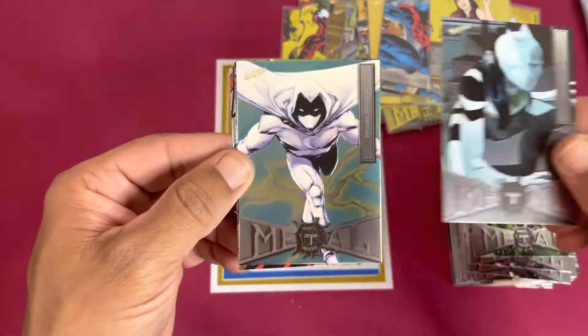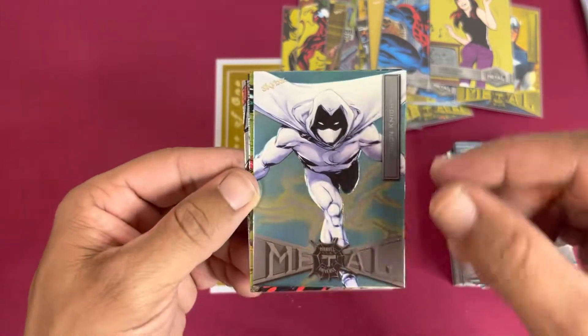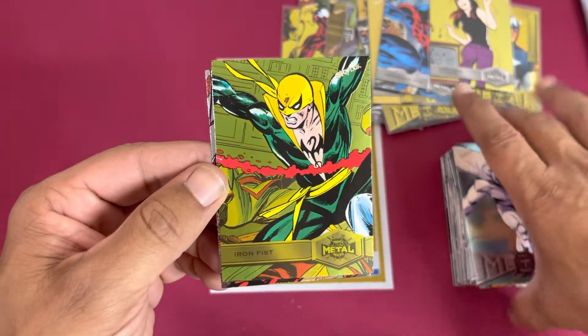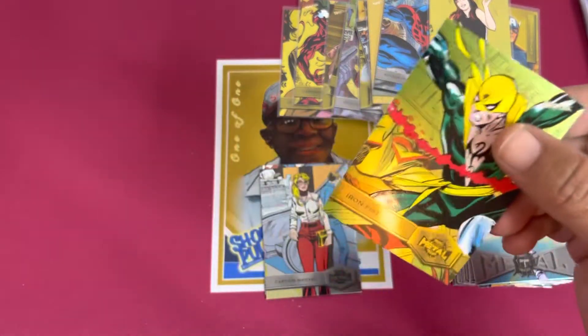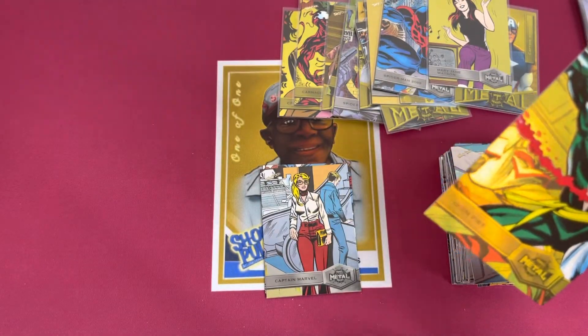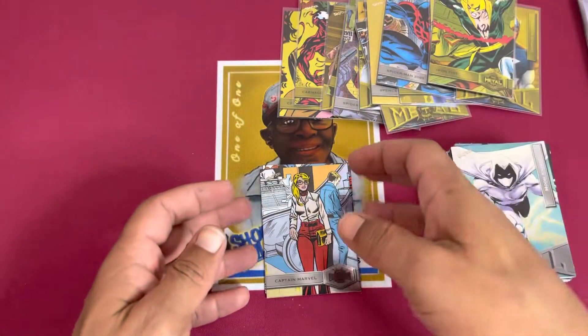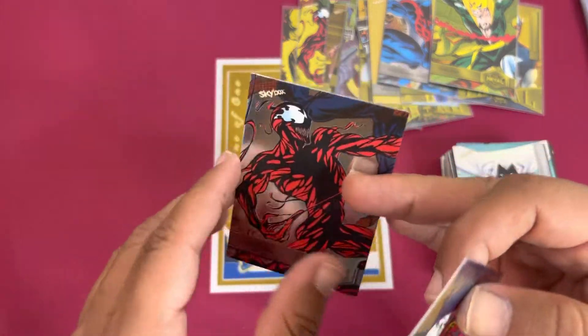Vulture, White Tiger, Moon Knight — that's my first Moon Knight, that looks nice with that teal in the background, I like that. Oh, the yellow Iron Fist — high number, I think, let's see — yeah! Captain Marvel and then a Carnage — nice.